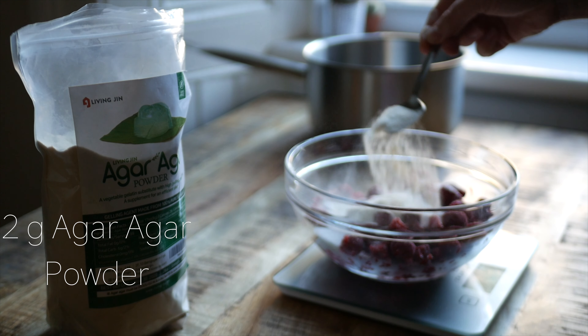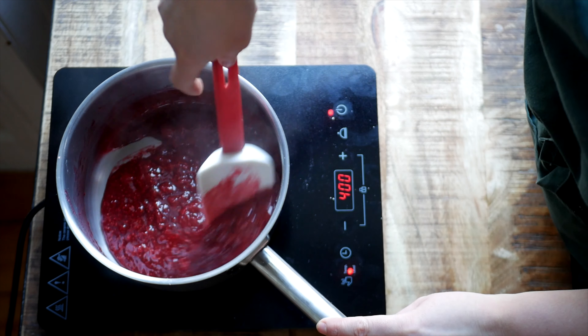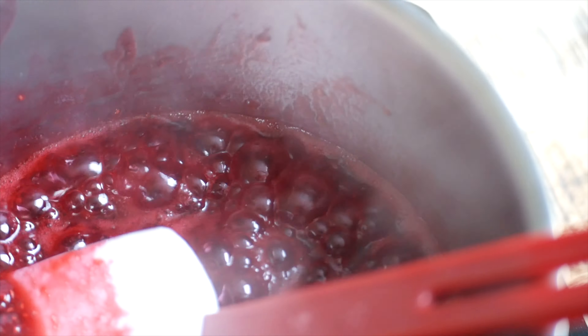Place this all in a pot over medium heat, stirring occasionally. Bring the gelée up to a boil for one to two minutes. This is a super important step when cooking with agar agar — you need to make sure it's been properly boiled for at least a minute or two to get the best gelling results.